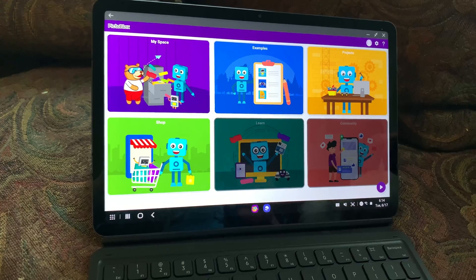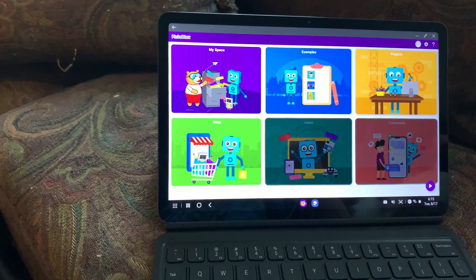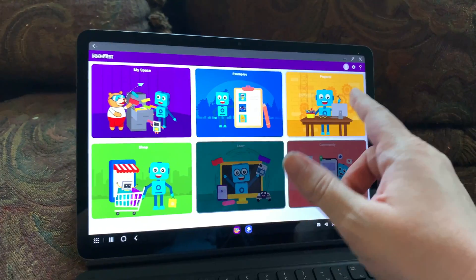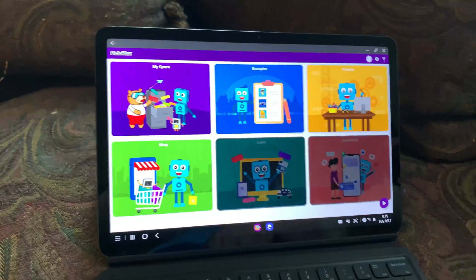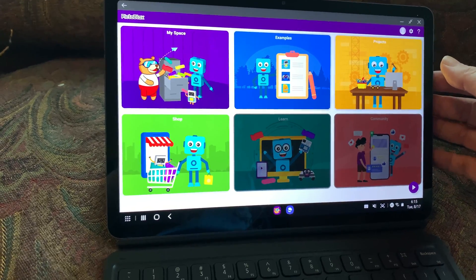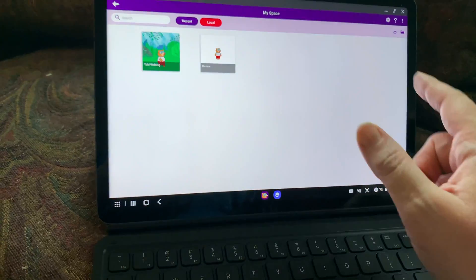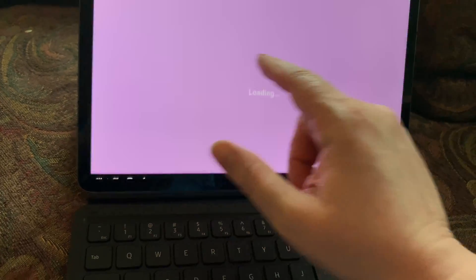PictoBlox is on Android tablet or Android phone. I'll have to look it up, but I don't believe PictoBlox is on iOS — it might only be on Android. One of the coding environments required a computer or an Android mobile device. I don't want to misinform you on that, so please verify availability.